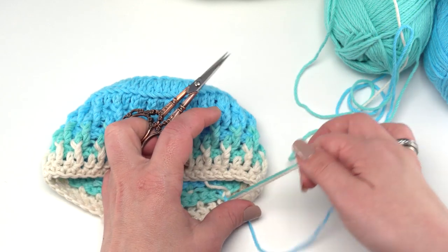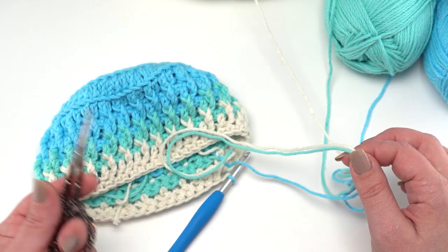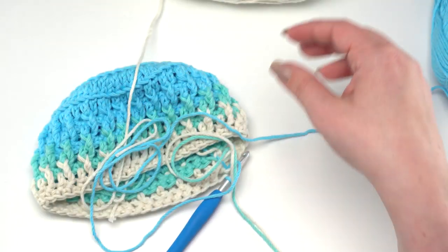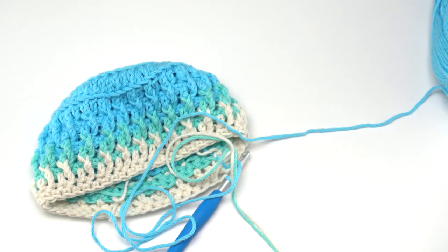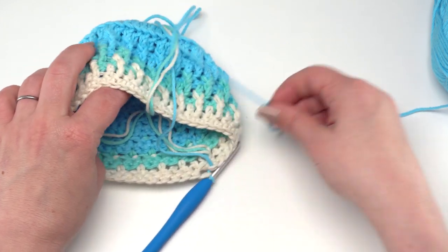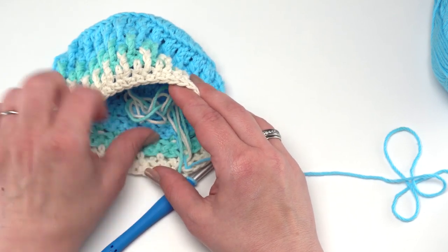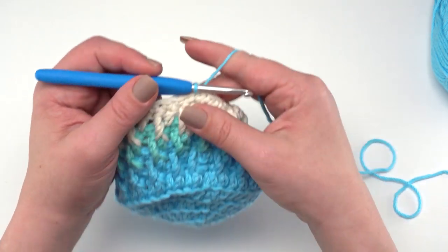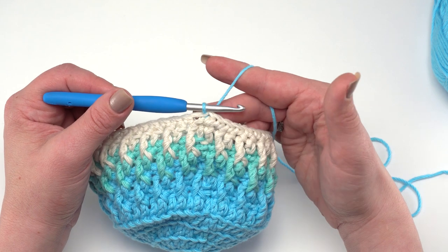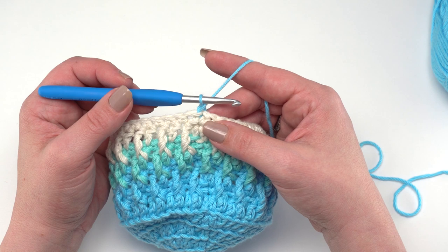Cut colors B and C, leaving at least six inches, and set them aside so they don't get tangled up in the rest of your project. Tuck those ends in out of the way. It takes a couple of extra minutes to sort your ends sometimes, but it tends to pay off. Now we can begin row 25 — and yes, we are switching from rounds to rows here.